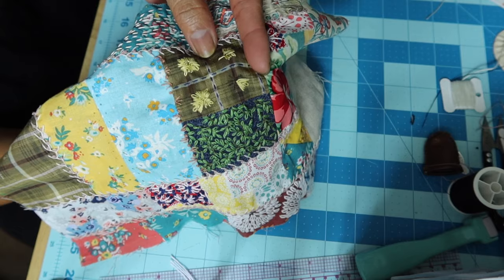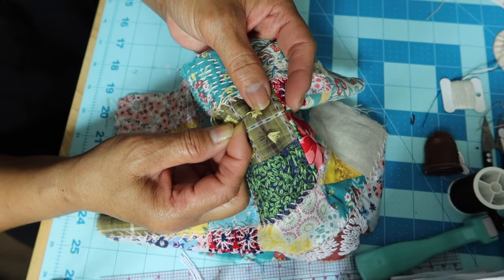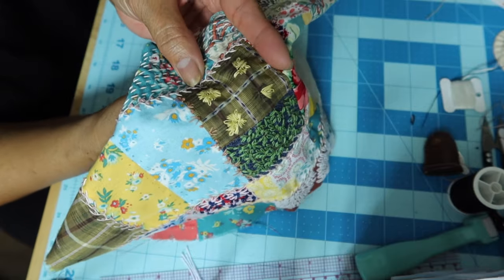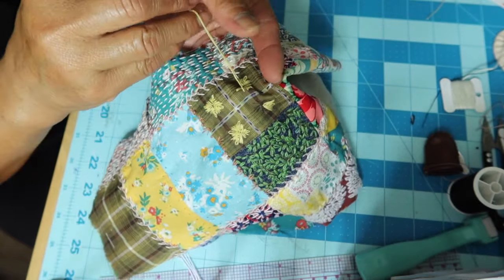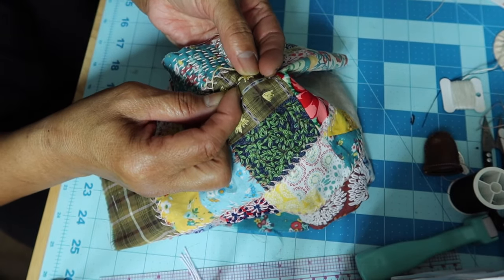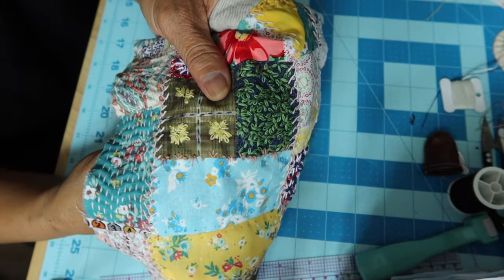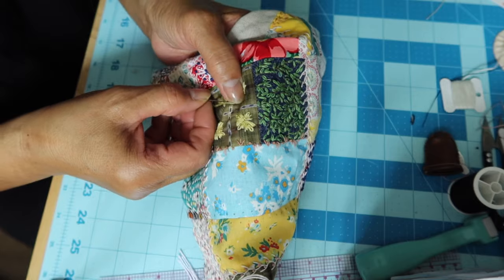I tuck it and then go to the next V. I go across, go down, across, come back to the bottom of the V, come back again and secure that stitch, and do one last one. They don't have to be the same — it'd be nice if they were, but I'm not looking for perfection. I was just playing around, doodling with my needle and thread, and that's what came up.